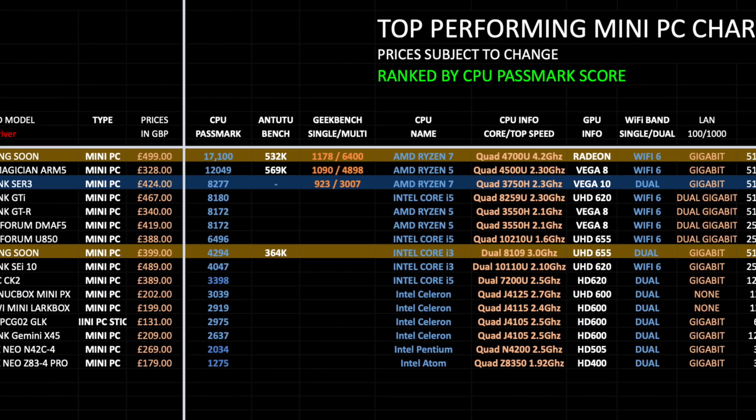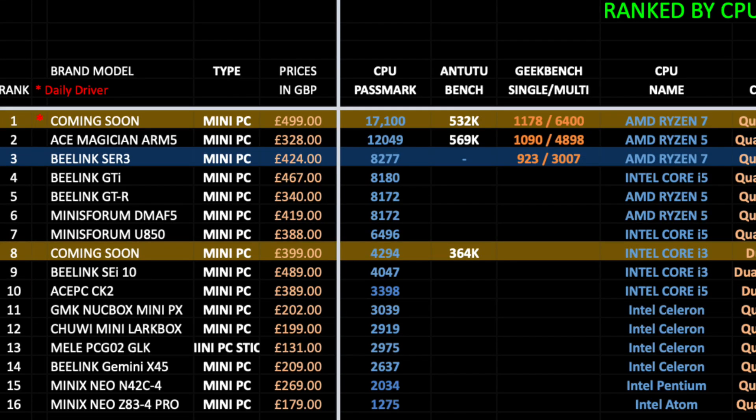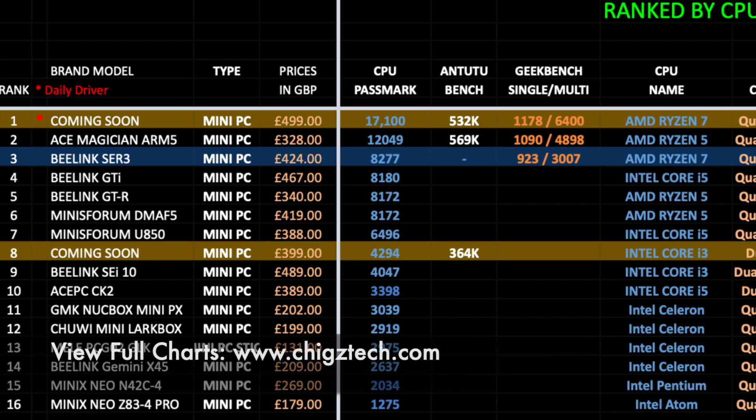Here's the top-performing mini PC chart for 2022, ranking all the most current mini PCs by CPU PassMark score. The Blink SER3 takes position 3 on this chart with a CPU PassMark score of 8,277. Two new mini PCs are also coming soon — check the channel to find out which models they are.